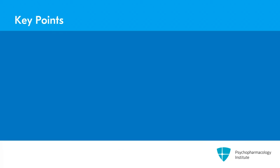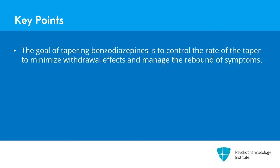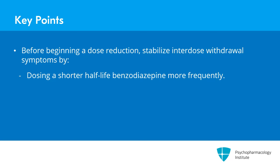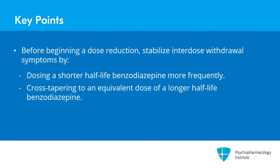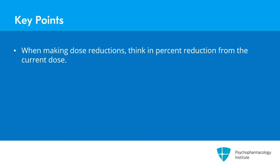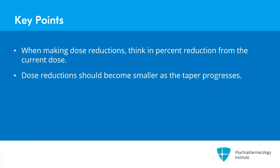Overall, the key points for this section are that the goal of tapering patients off benzodiazepines is to control the rate of the taper in order to minimize withdrawal effects and manage rebound of any symptoms. Before beginning a dose reduction, we want to stabilize any interdose withdrawal by either dosing a shorter half-life benzodiazepine more frequently and/or cross-tapering to an equivalent dose of a longer half-life benzodiazepine. And finally, when making dose reductions, think in percent reduction from the current dose — dose reductions should become smaller as the taper progresses.